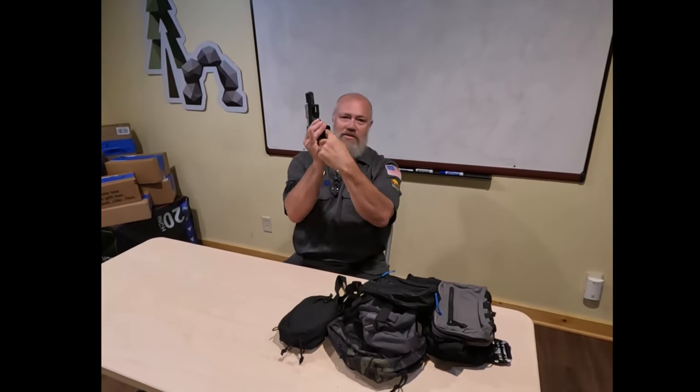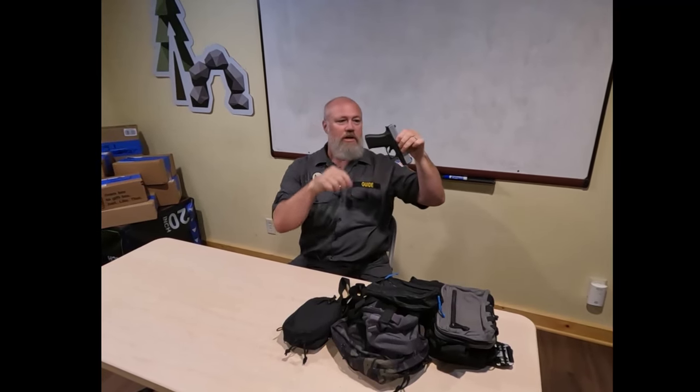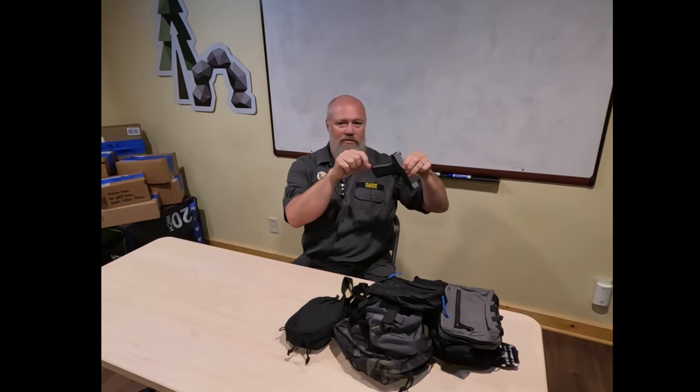Hi, this is Dr. Mori on Uncivilized Vitality. I'm going to do an Uncivilized gear review, and I do have my pistol, and it is clear - safety check. So you can see that I'm going to use that to show you the size of some of the different pouches.